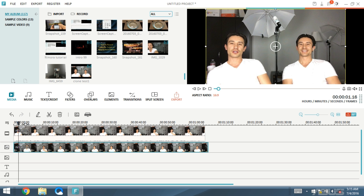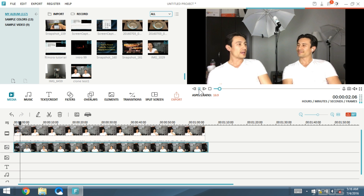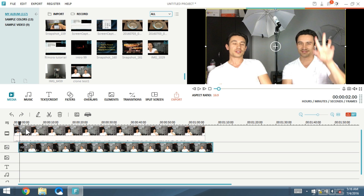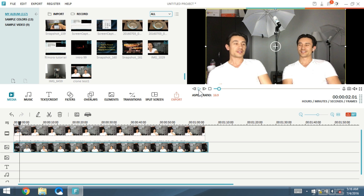Let me press play again: 'Hey guys, so today we are going to show you how you can clone yourself within the Wondershare Filmora application.' That's perfect. I cut too much the first time, so I had to back up and cut a little bit less to get it just right.